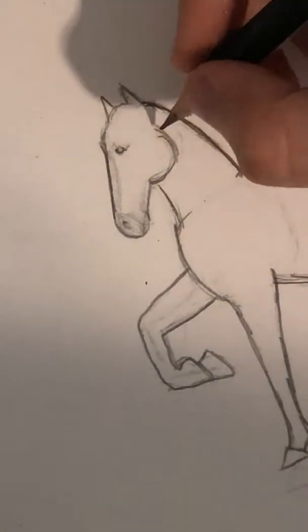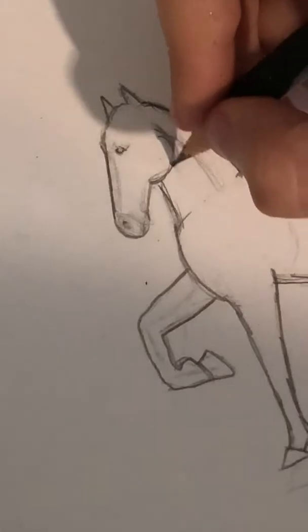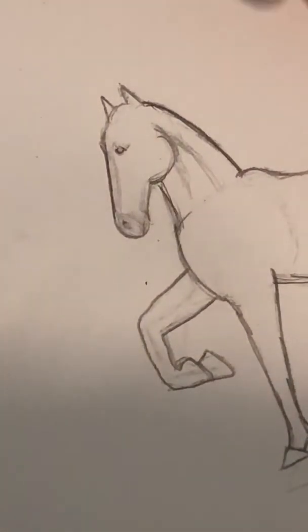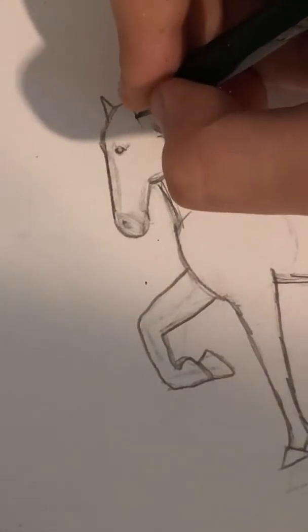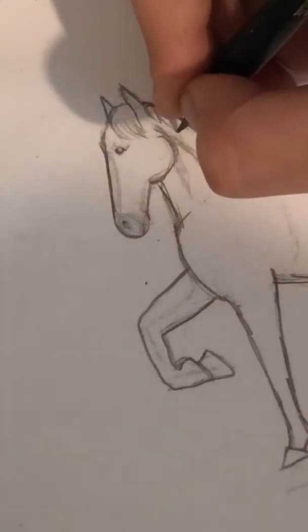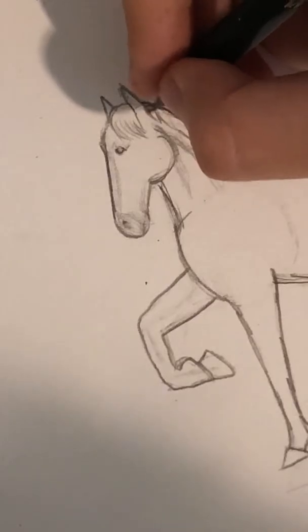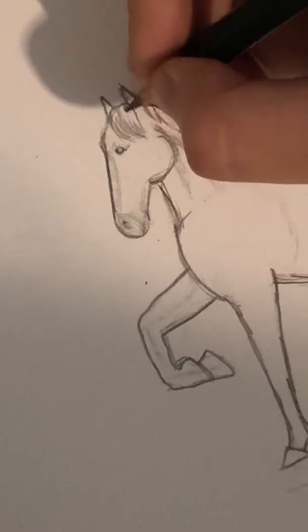Then we're going to move down to the neck. We're going to do some lines like that to show where the muscles are - you can do two of those. And then we're going to do the mane. So the mane - if you haven't watched the last video I'll explain it again. You just want to mark out where it will be like that. If you want it up in plaits, please have it up in plaits. I'm just going to do it fairly short and then do the strands of hair.